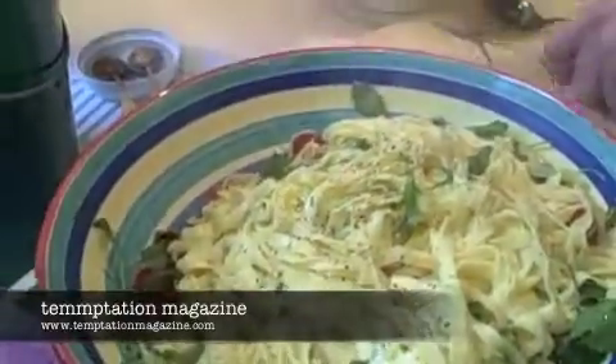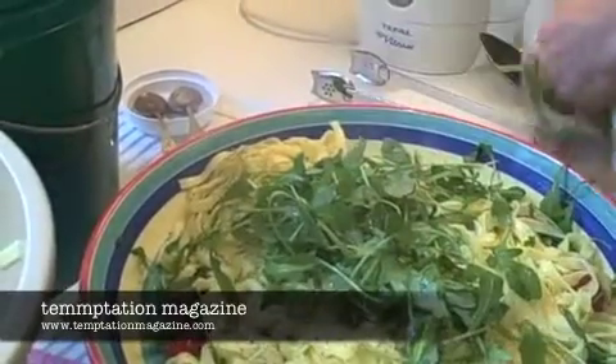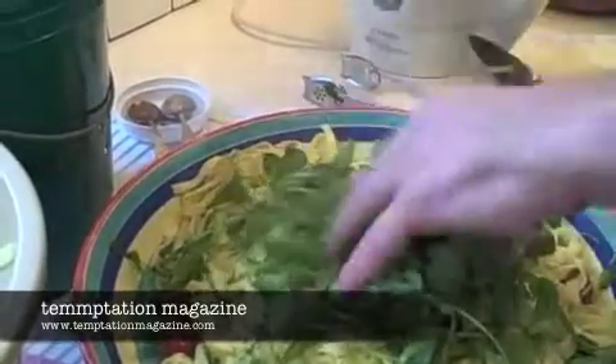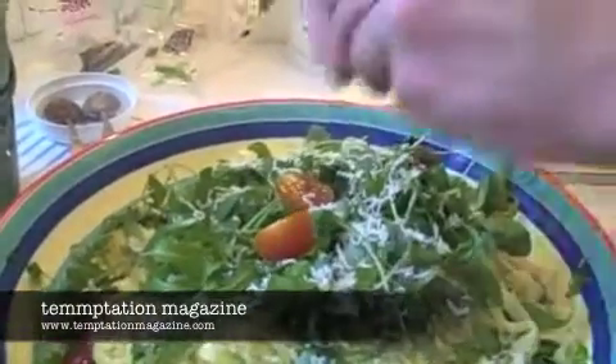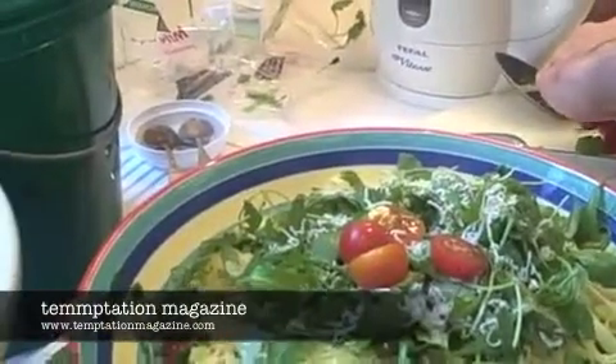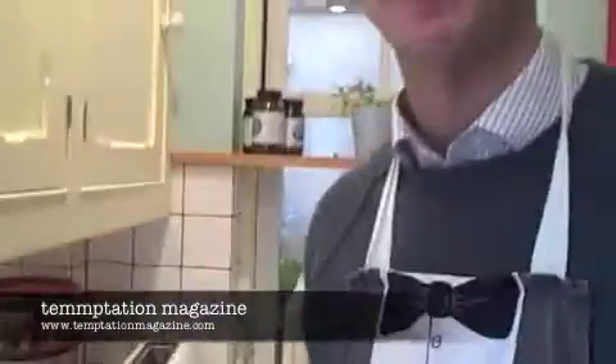That should do it on the black pepper — just get that stirred in. Then I'm just going to add some more of the rocket on top. Nice fluffy portion. Parmesan you can either put on now or on the plate, but we're just going to put a little bit on now. It looks like an Italian flag! Just put a couple of little bits of tomato on top for the garnish. Eight minutes and eight seconds — done in under ten minutes. Brilliant. Great to eat. Enjoy. Tempting, isn't it?